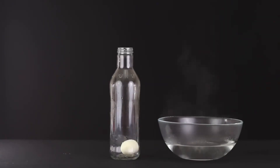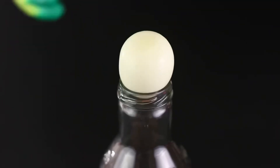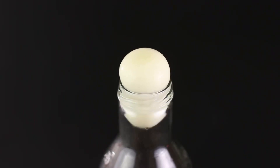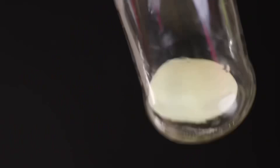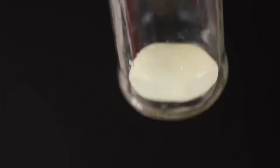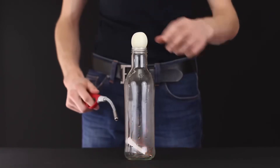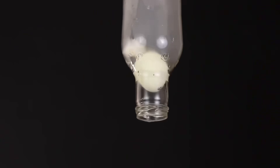Did you hear that? Let's look again from a close angle. The egg goes in the bottle. The same trick can be done with a burning piece of paper. The fire will burn all the oxygen inside, and the egg will be drawn inside even faster.